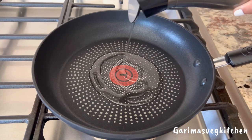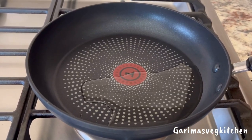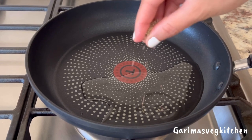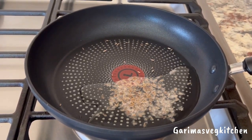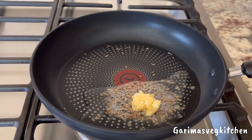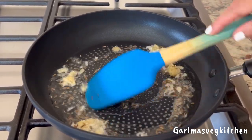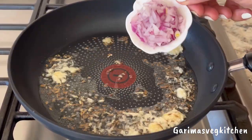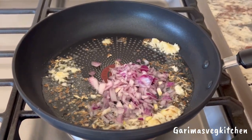In the meantime, let's prepare the veggies. In a pan, pour some olive oil, and once heated, add in cumin seeds and allow them to splutter. Next, add some grated garlic and cook for just about 30 seconds on medium heat, making sure that the garlic does not burn. Then add in some chopped onions and sauté for another minute.